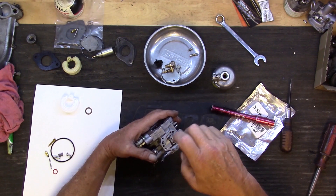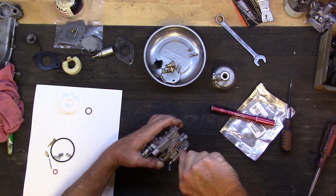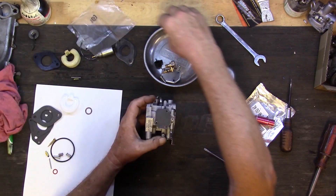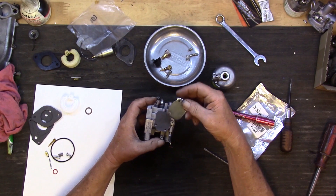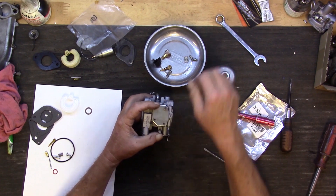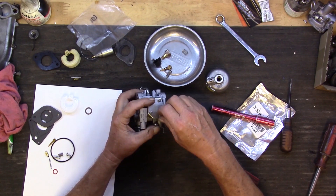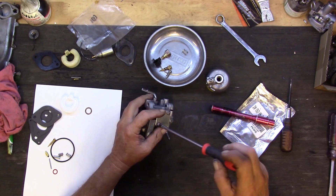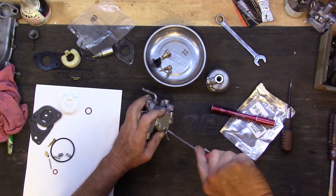Screw that down in there, make sure I'm flat, give it a little snug. Now the reason you have to take this one out first is because it pokes up beyond where you can get your screwdriver down on the other one — so this has to come out first, and the second one goes back in second. While we're up here, might as well put the top cover back on. I don't do too many carburetor videos because they're all a little different, but they're pretty much the same — just match up a gasket set for it and tear it down.